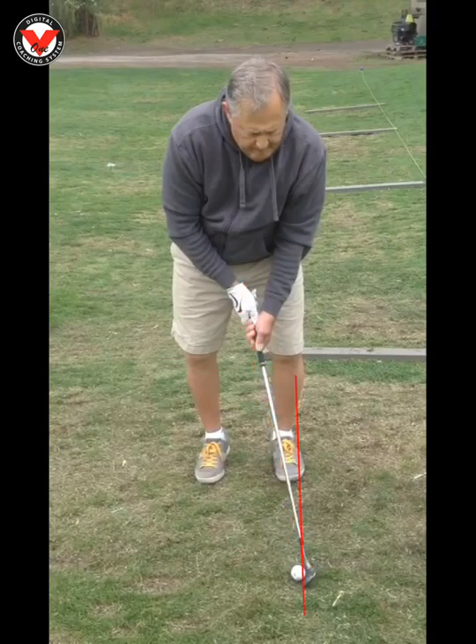I think this ball position is back just a little bit too far. You can see how it's kind of right in between your foot. I'd like to see it move up just a little bit so it's inside of your foot line right there.